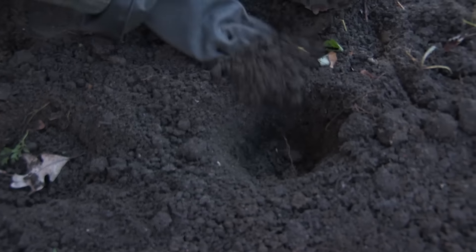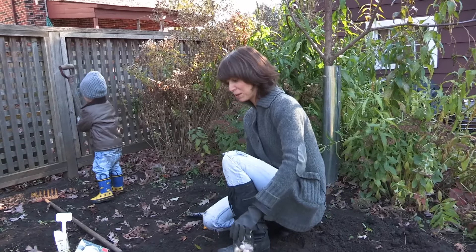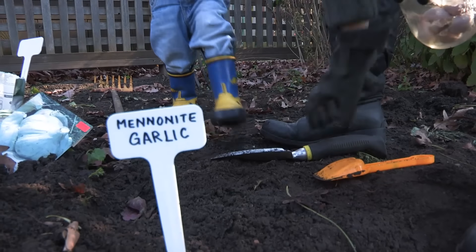Can you go get the big pitchfork over there and play with that for a second? How many parents tell all the kids to go play with the pitchfork? And I'm just gonna put my sign in so I know that these are the garlic.